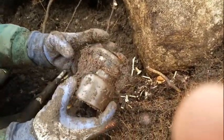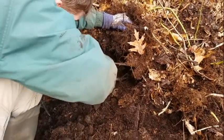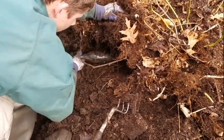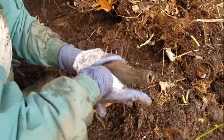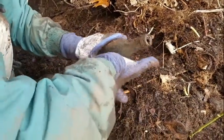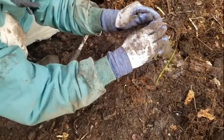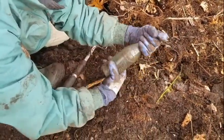Looks like we might have an embossed soda, possibly a beer in the hole. It's got a lot of stuff around it. It might be broken... oh no, it's full! What does it say? C. Barry and Company, 84 Leverett Street, Boston — 1917 on the bottom. Okay, well that just made my day! That's my first ever soda beer!